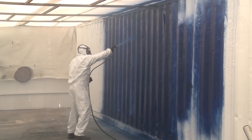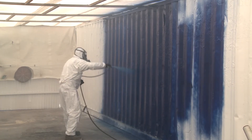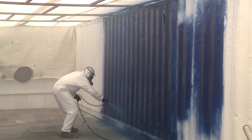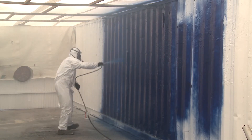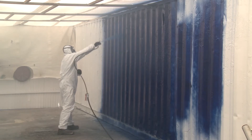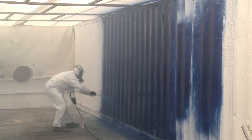You can see with his application he's doing half overlaps — overlap, half overlap, half — to ensure good and even coverage. You can see the way he's applying the product: he's keeping himself as perpendicular to the surface as he possibly can, and that ensures good coverage and even film build throughout the entire surface.